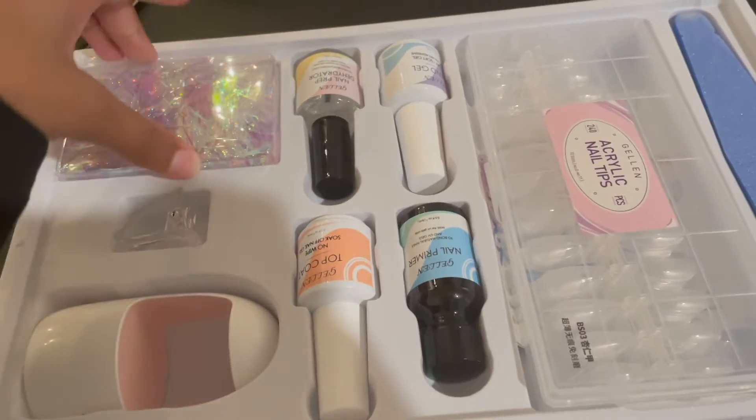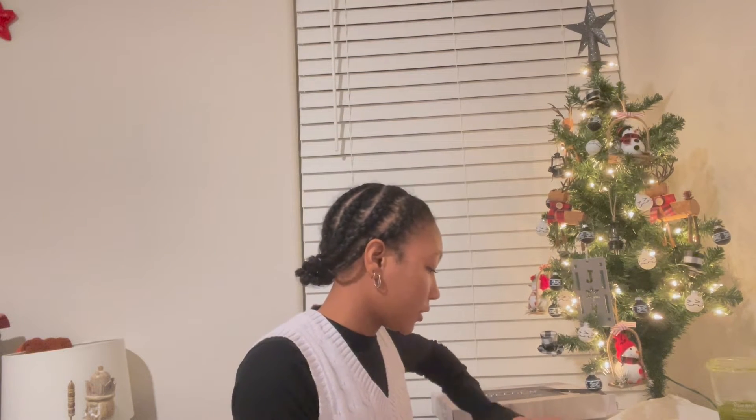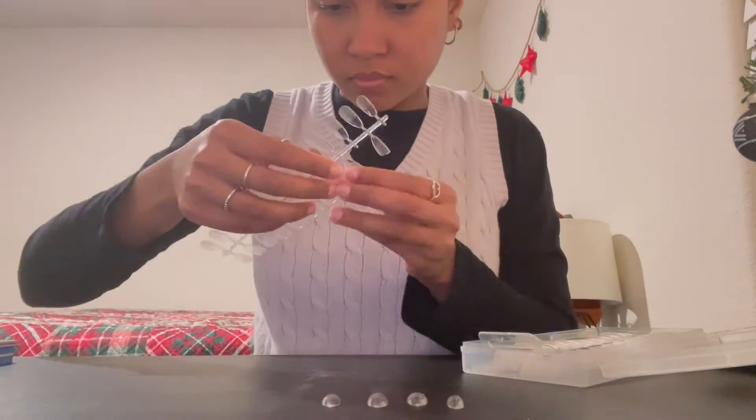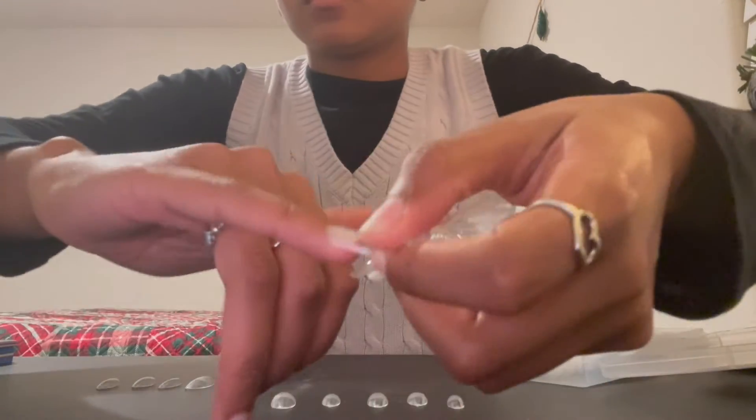There are directions that come with it but I pretty much just wing it. I do start with clean hands — make sure you wash first before you start. The first thing I like to do is match my hands up with the nail size. I kind of already know my nail size, but you always want to check because sometimes, for some reason, number 10 fits one finger this week and last week it fit my pinky. So first we're going to size up our hands.